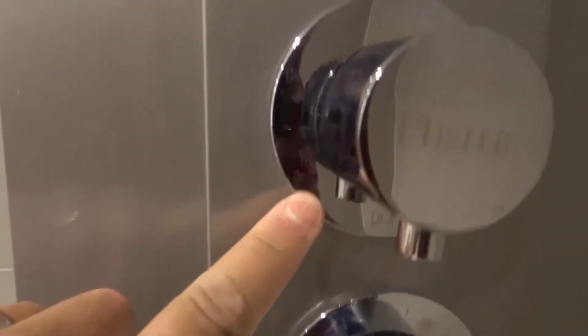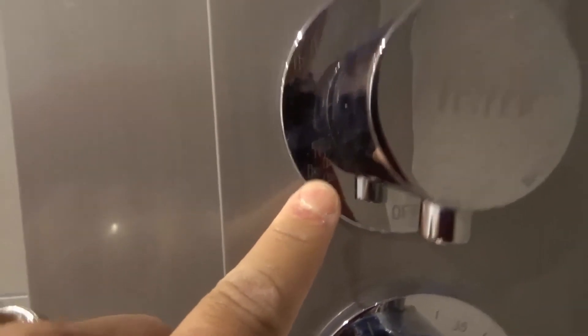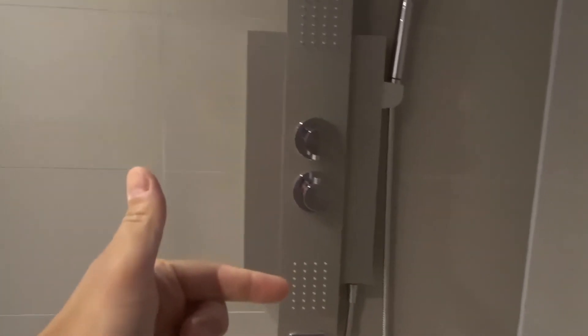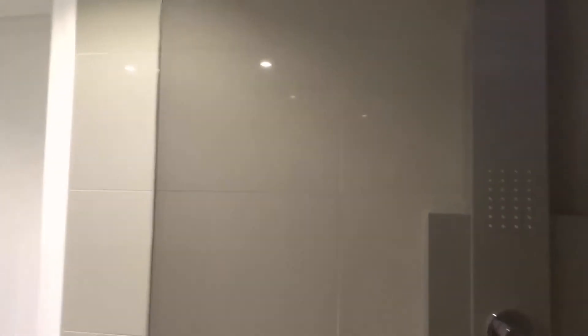The next option is just the body panel spouts. For that option, water only comes out from those two sections on the body panels. Lastly, the fifth option gives you the shower overhead as well as the body panels — so the rainfall shower and the body panels all operate together at the same time.